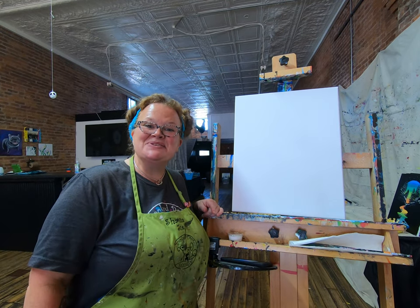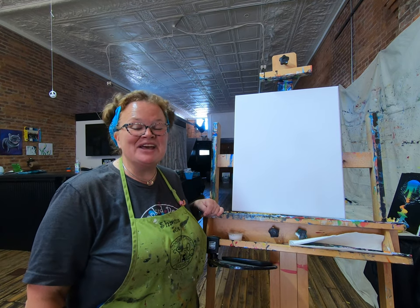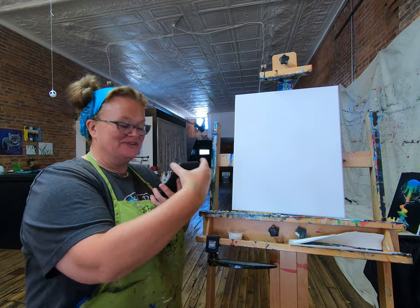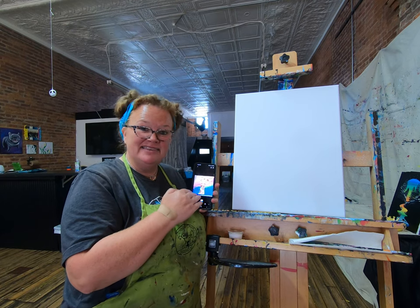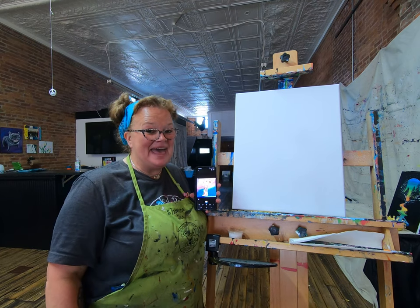Hello, my name is Shawna Sue from Crooked Door Studio and today we're going to paint a cute little giraffe painting. I have my inspiration picture right here on my phone. I'm going to go by this, but this is a reminder that yours may not look like this when you're done. Mine may not look like this when I'm done and that's okay.